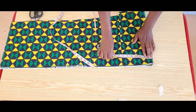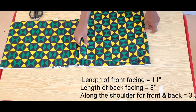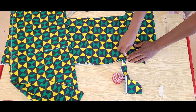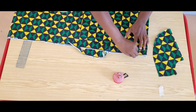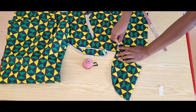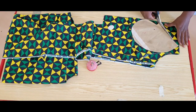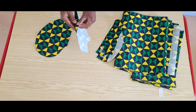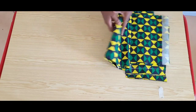I went ahead to cut out the facing for the front and the back — the measurements are on the screen — and the back pocket too. I have all my pieces cut out and interfaced: the facing for the front and for the back, the hem of our gown, the strip of fabric for the turn-up of our sleeve, and the pockets.